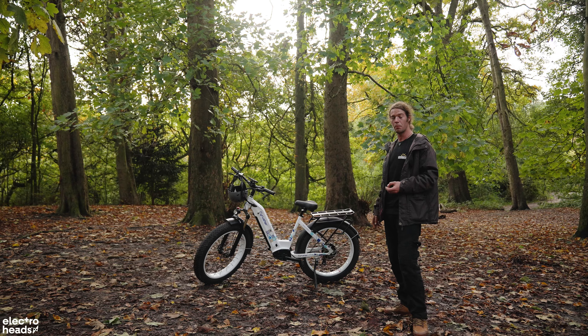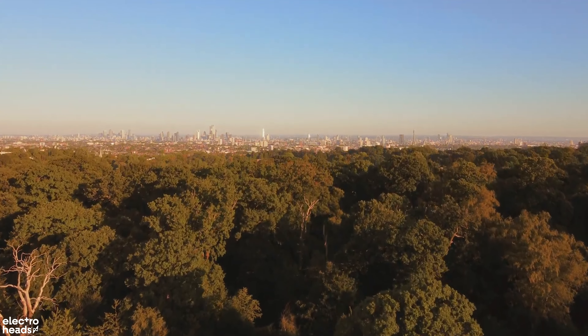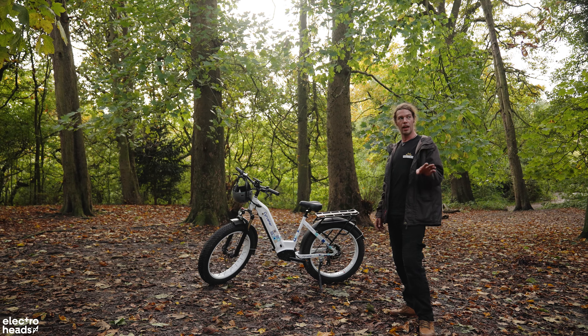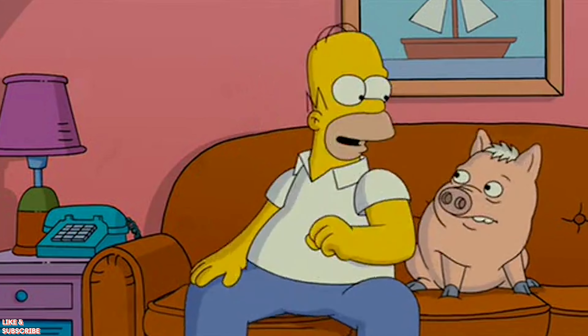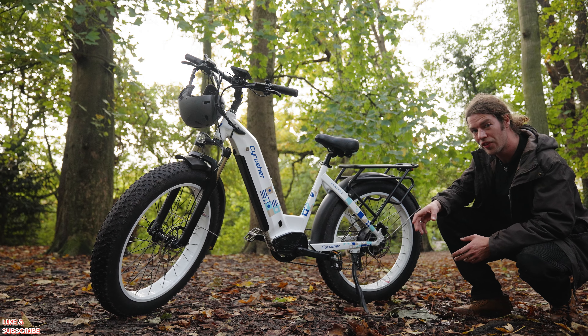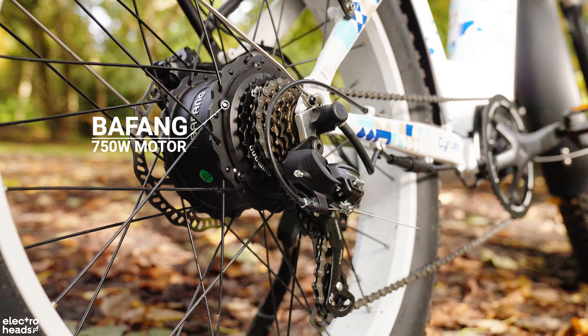Quattro with a K is the name for this model. Quattro in Spanish means four — I don't know what is four about this because it's still got two wheels. Today I'm going to give you a review of this bike, tell you what I think about how it's all put together, and put it through some tests off-road.